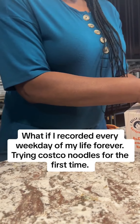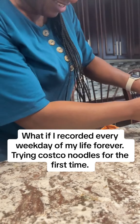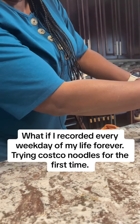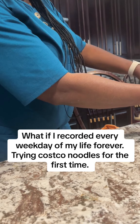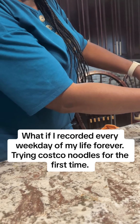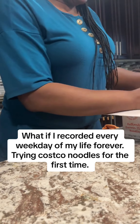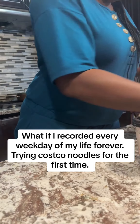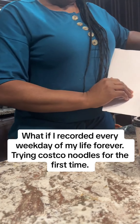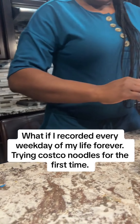I got this from Costco yesterday — it says authentic udon, Korean-style noodles. I've opened it already, actually. This is how it looks, and there are six of them. I'm just trying this.